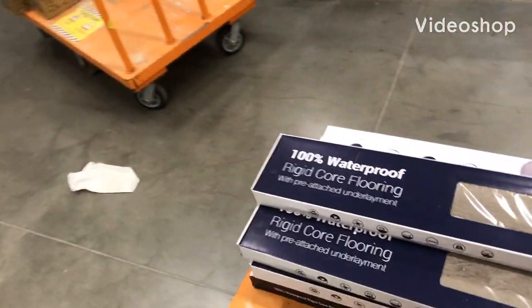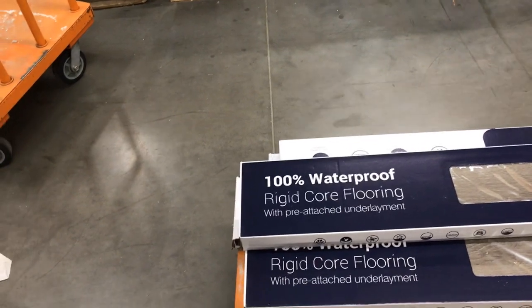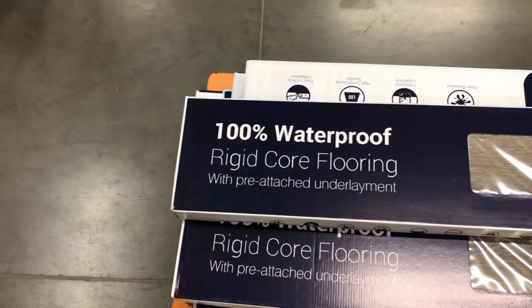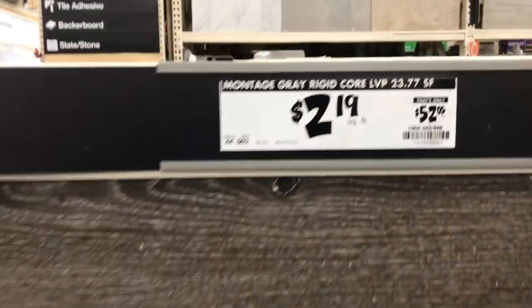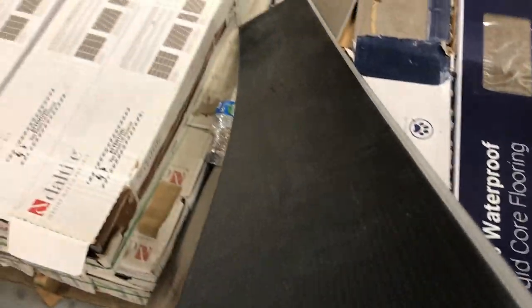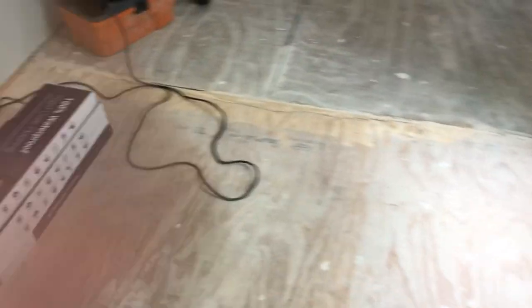Today's the day! We're shopping for the floor and I'm going to go with this guy here — 100% waterproof, it's like a vinyl floor. Nice color, it's a gray. It comes with the underlayment already, so I don't have to worry about that. We're gonna get these home and start the job.